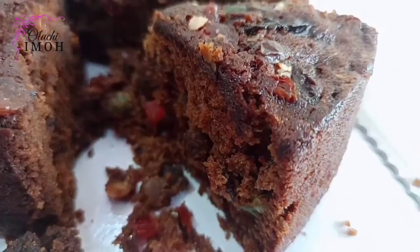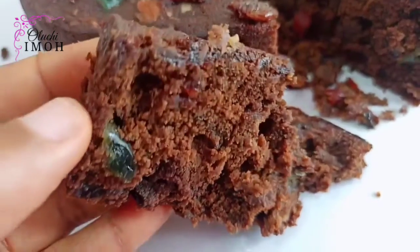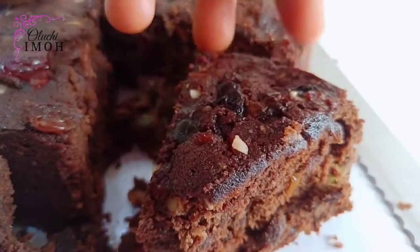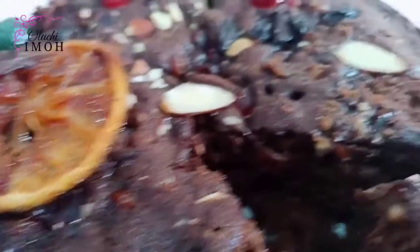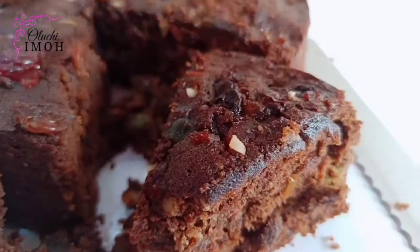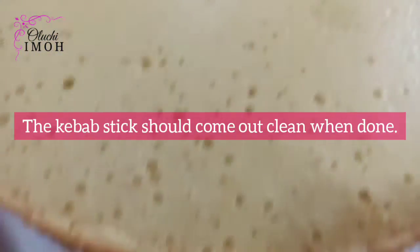Tip five: cakes such as rich fruit cake, oil-based chocolate cake, red velvet cake, and other oil-based recipes tend to take longer to bake than butter-based cakes. For fruit cakes especially, it's advised to slow-cook at a low temperature and give it time. This is one reason bakers say rich fruit cakes are more expensive — they stay longer in the oven and take more time to bake.